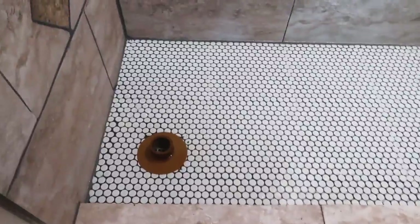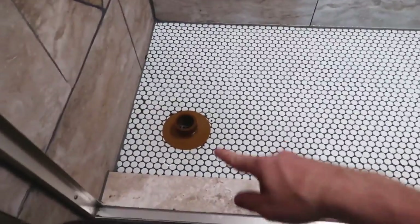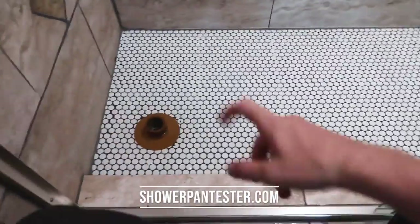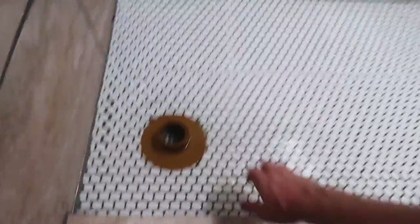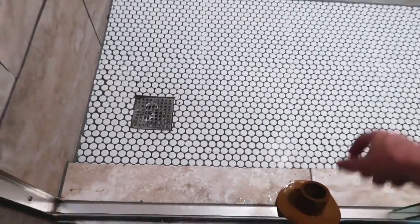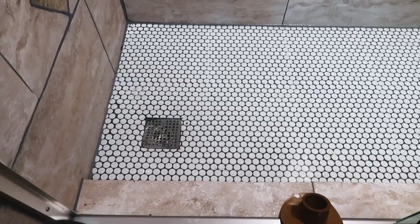Another very common test we do is the shower pan test, especially with tile showers. We're upstairs right now, so we fill it up with a shower pan tester — my father manufactured these, you can find them at showerpantester.com. What we do is fill it up with about an inch or two of water, then pull the plug and do moisture readings or infrared scans underneath the sheetrock to see if we get a positive reading of moisture.